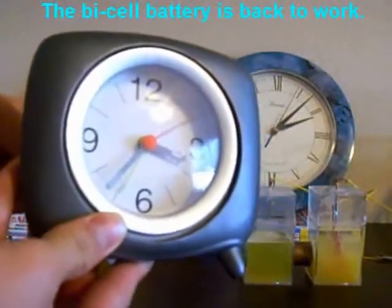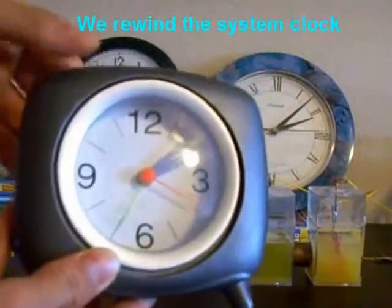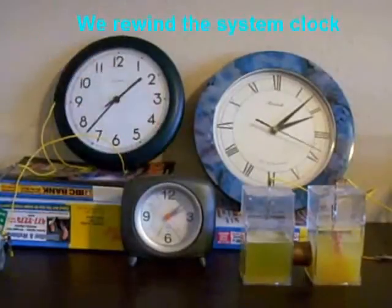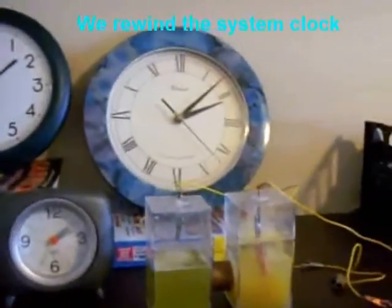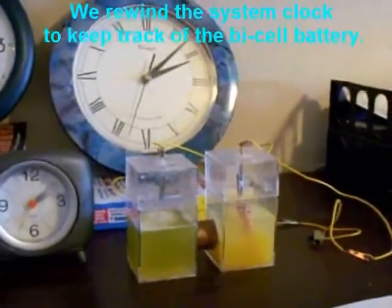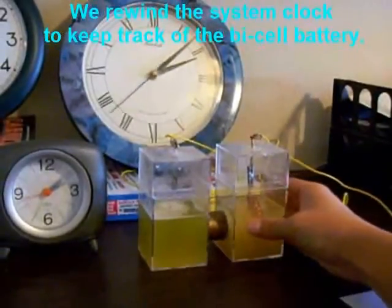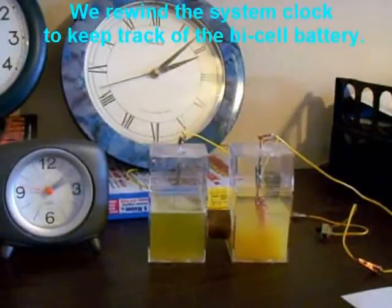We rewind the system clock to keep track of the bicell. It is back to work.